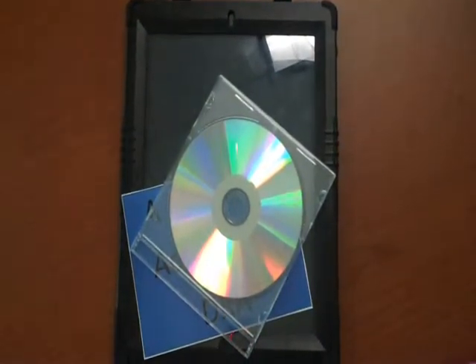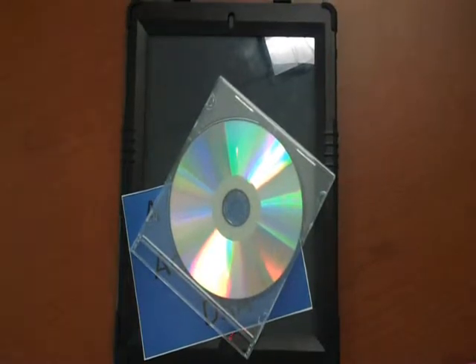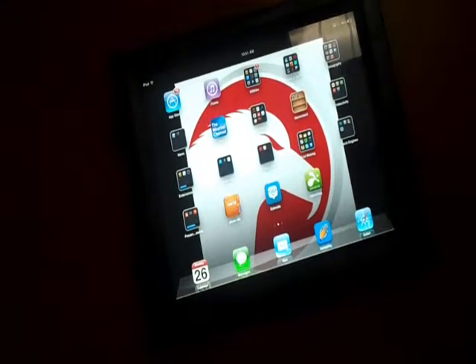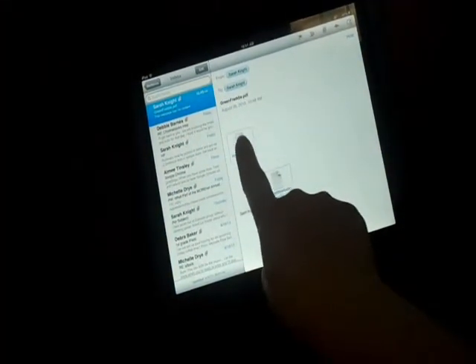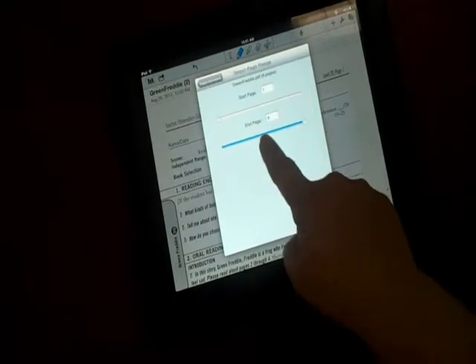You're going to need your computer to load all those forms onto, and then email them to yourself or put them in a cloud-based storage system like Dropbox or Google Drive. Other than that, you're ready to get started. First, load all the DRA PDF testing forms on your computer. Then email them to yourself. On your iPad, check your email, find the attached PDF, tap and hold it, and open it in your annotating app Notability. Create a new note, and there you've got your DRA PDF test form ready for testing.